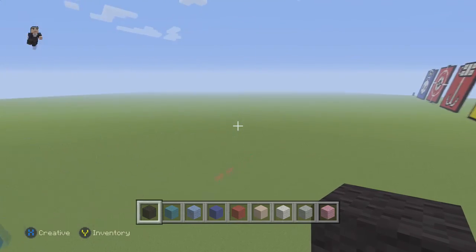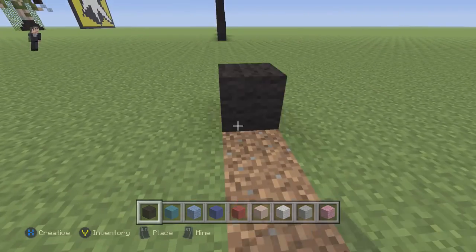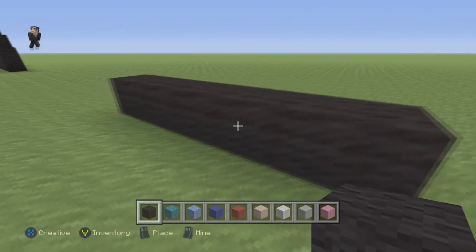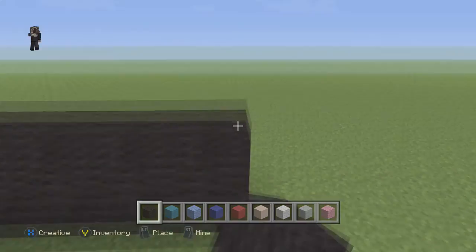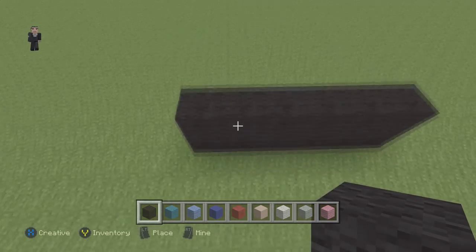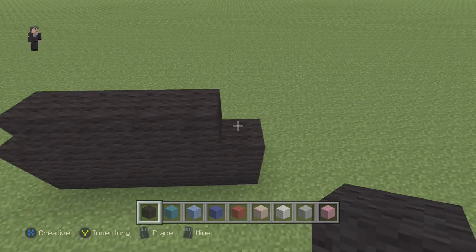We're going to begin by placing 6 blocks of our black wool. So we're going to go 1, 2, 3, 4, 5, 6, and then again 1, 2, 3, 4, 5, 6. So we need 2 rows of 6, and then we're going to do 5 blocks 1 block inwards. So 1, 2, 3, 4, 5.